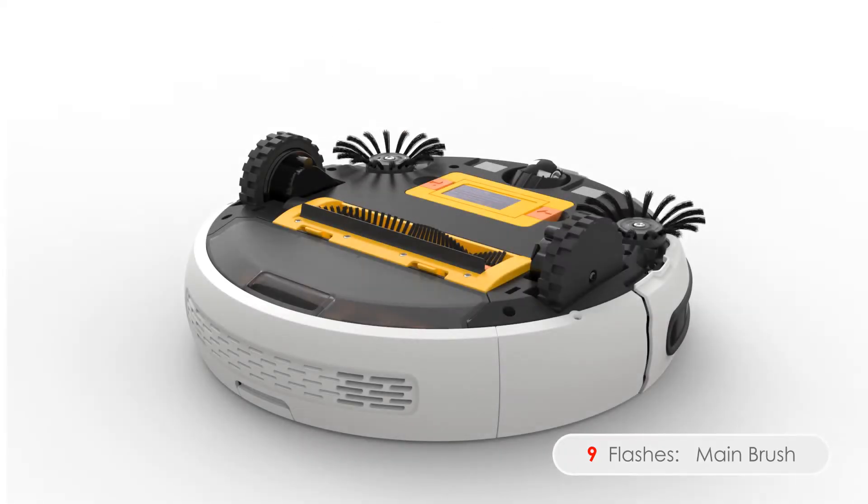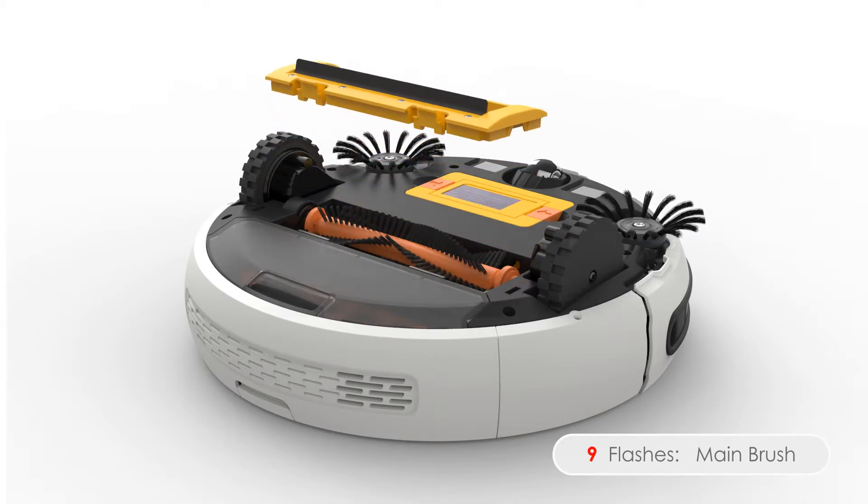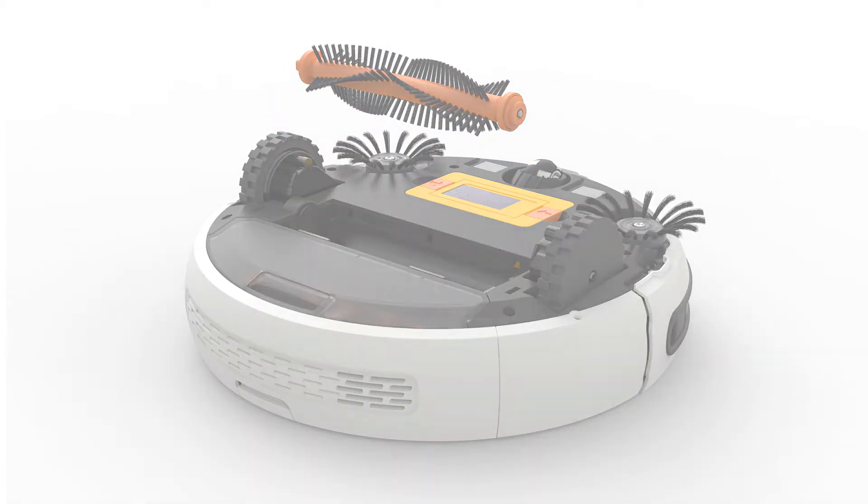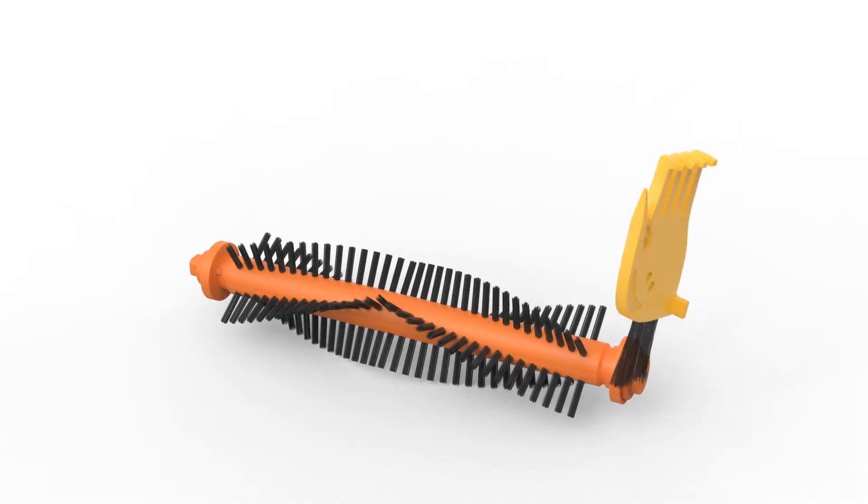Nine flashes means Bob is having trouble with his main brush. Remove the main brush and thoroughly clean it to ensure there's nothing blocking it. To remove the brush, open the brush cage by squeezing the tabs inward. Lift the brush out and clean it from end to end. You may use a pair of scissors or tweezers to remove congestion.